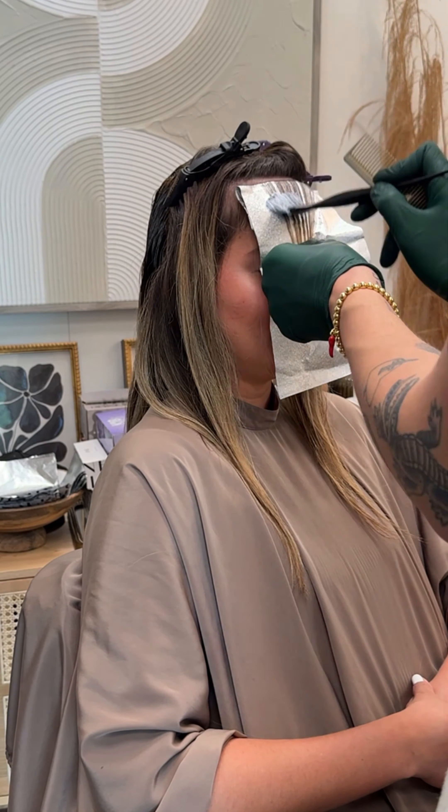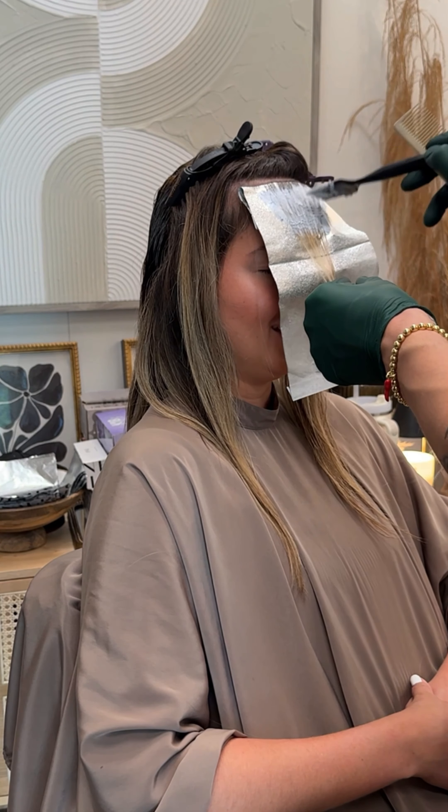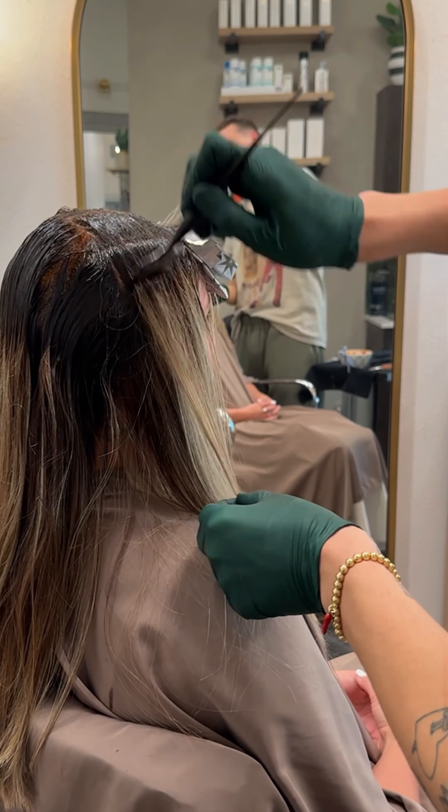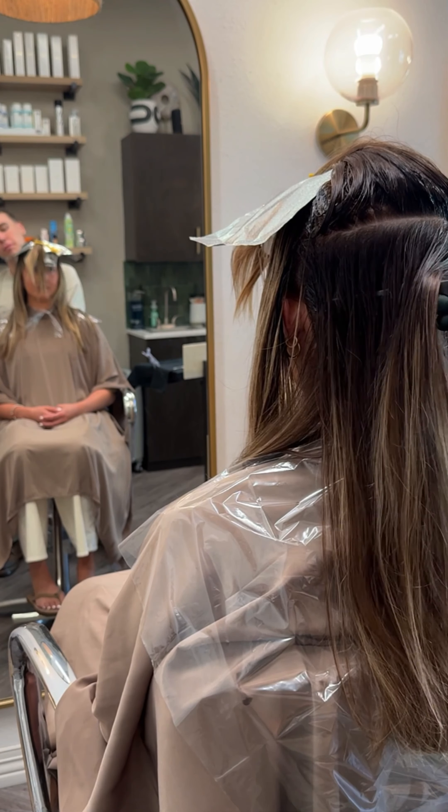I went ahead and started off with a root formula. I tried to match her natural color as best as possible, but since she is blonde, I wanted to make sure it was something easy to remove out of her hair in case she wanted to go back in a session or two.